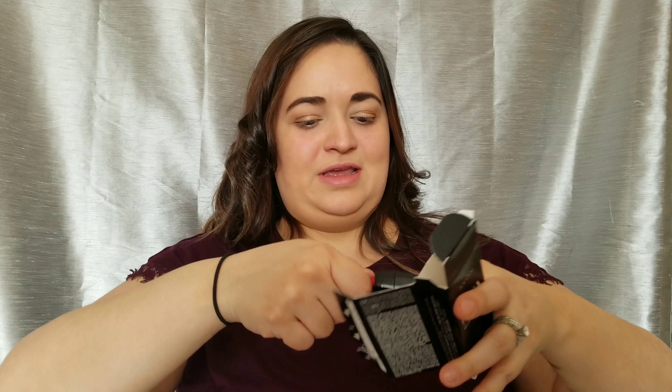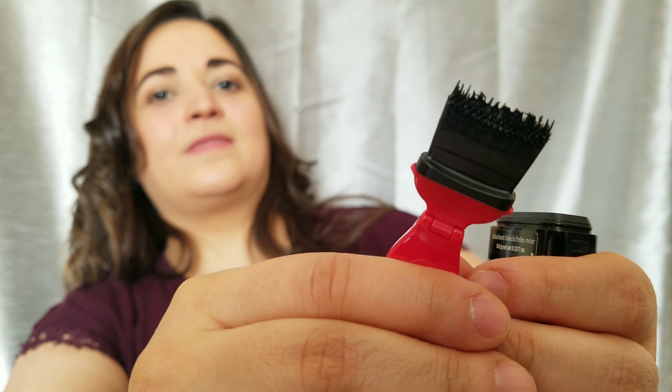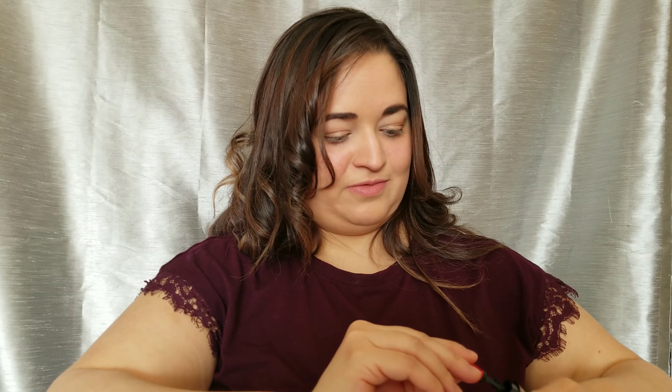Step one says to grip it — grip it real good. So it says grip it and then rock it, and that's how you get it out. And then you bend it the way you want it to go. I'm going to try this on right now because I've been dying to try this. I love mascara and I love weird things, so I was really excited about getting this.